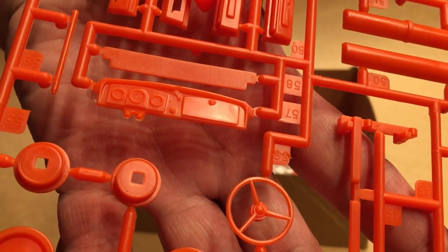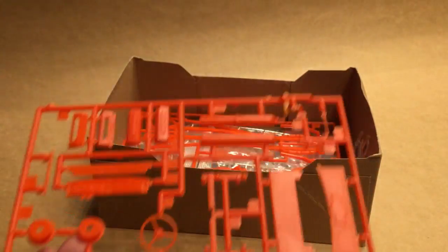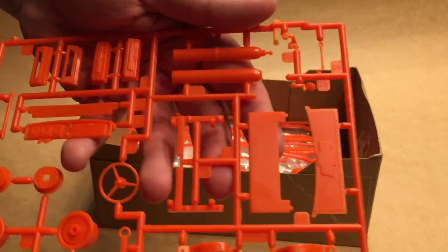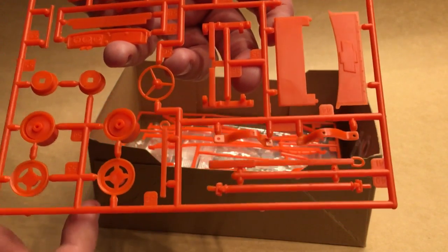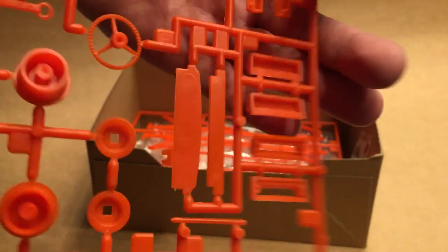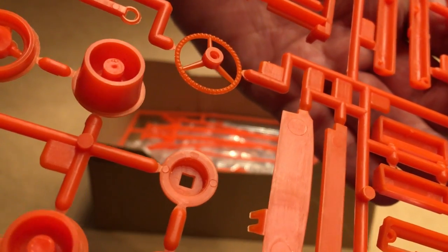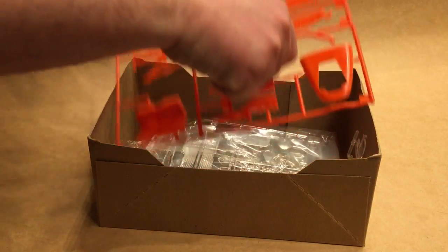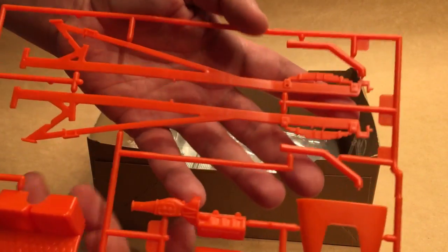We've got some wheels, a dashboard that actually does have the gauges cast in with some readable numbers in there, and the other headlight that broke off of its sprue. There are also cylinder heads, a tank, tailgate, and drive shaft from the box. The steering wheel is nice and delicate — it actually has the ribs on the back side of it like it's supposed to. Nice work there. And here we have the main frame components.